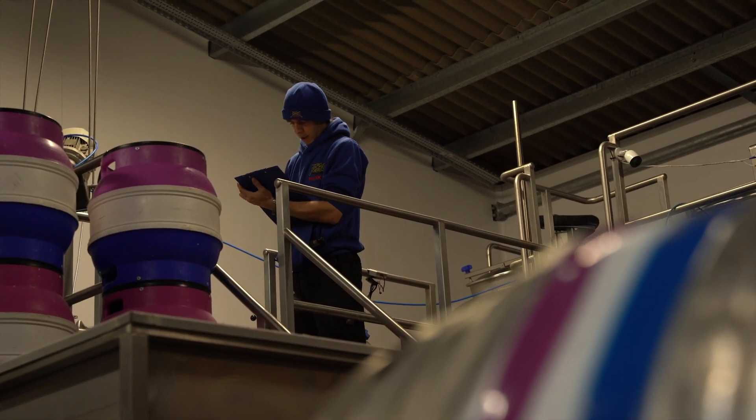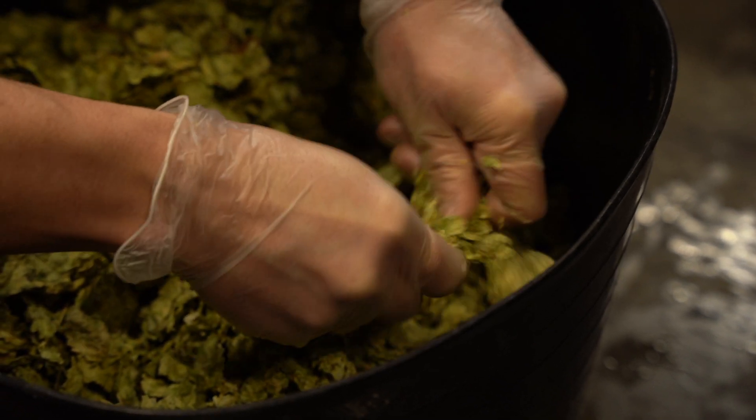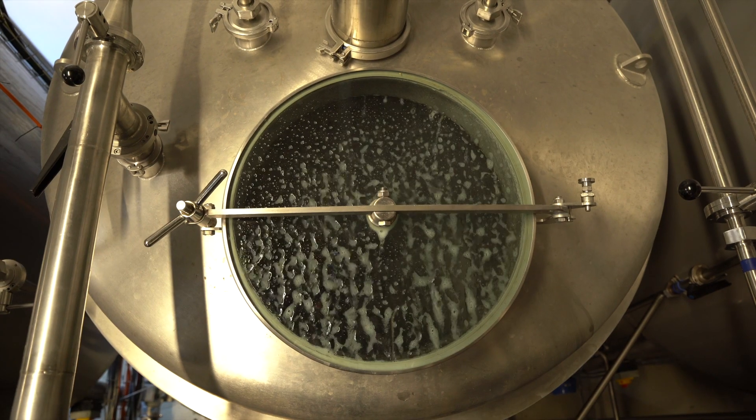For a brew day, there are a few things we need to do before — making sure we have everything that we need: the malts, all the hops, the yeast, and that everything is clean beforehand.